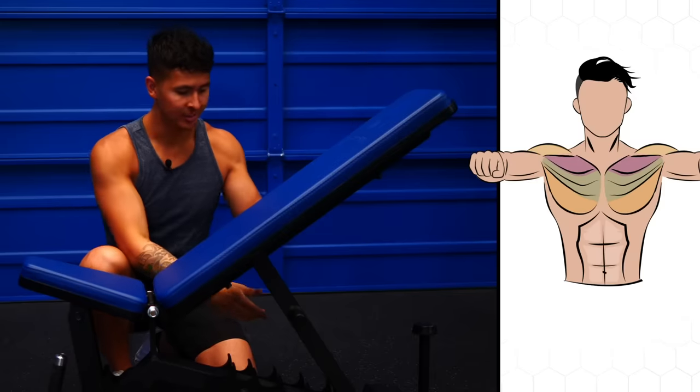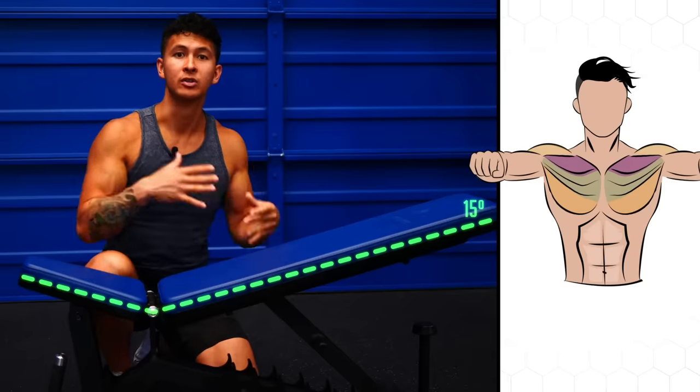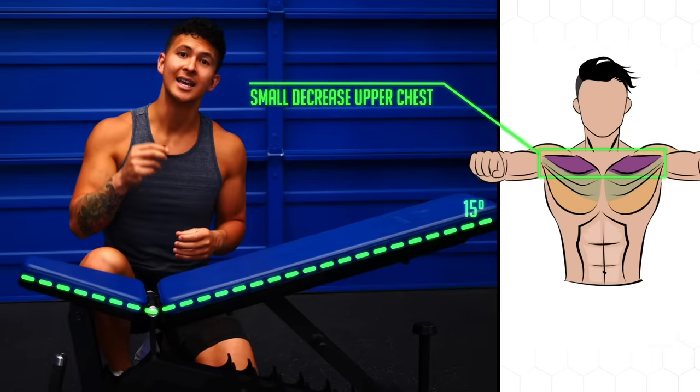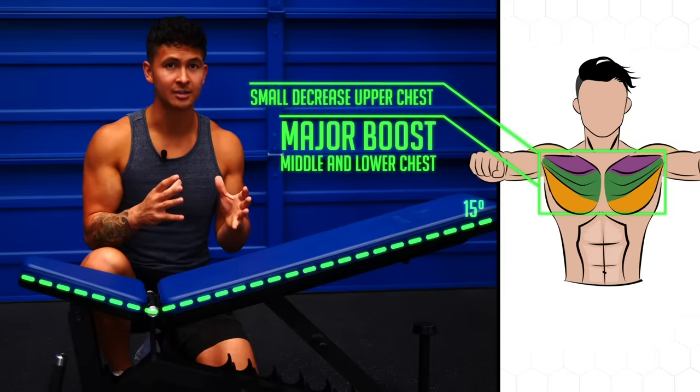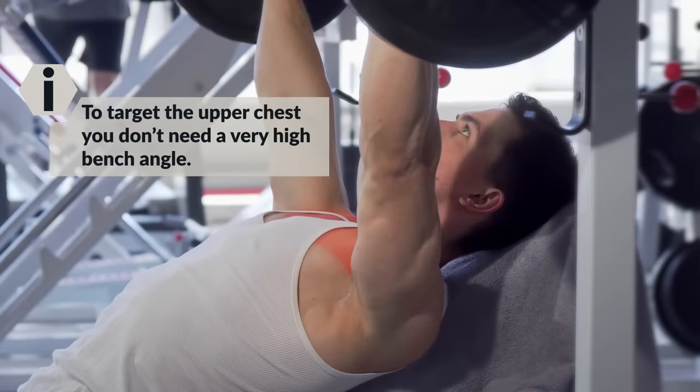In addition to this, although reducing the bench angle from 30 degrees down to about 15 degrees resulted in a very small decrease in activation of the upper chest, it did provide a major boost in the activation of the middle and lower parts of the chest. These results suggest that, contrary to common practice, to target the upper chest you don't need a very high bench angle at all.